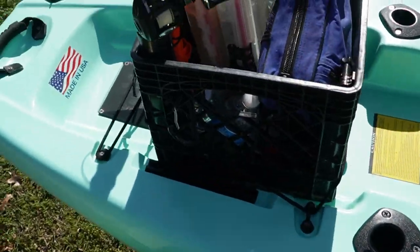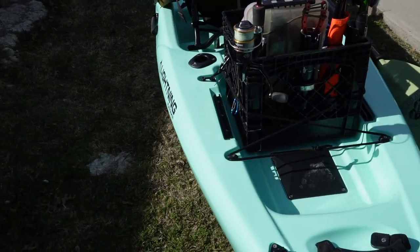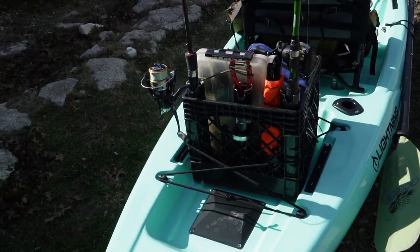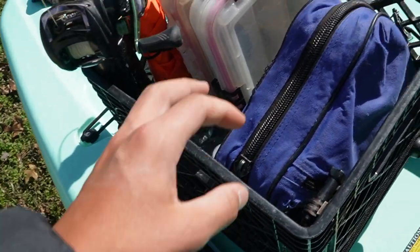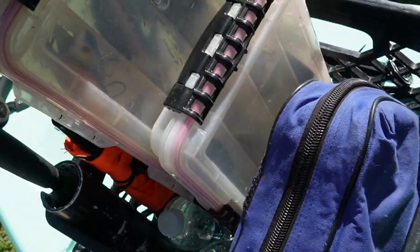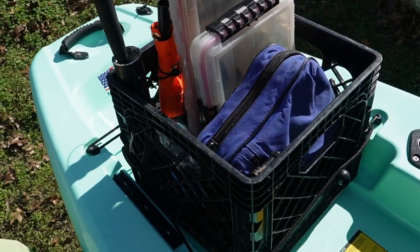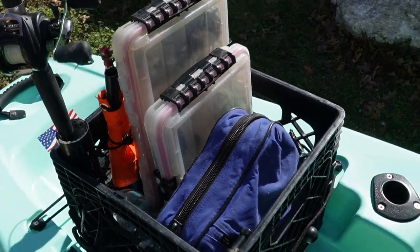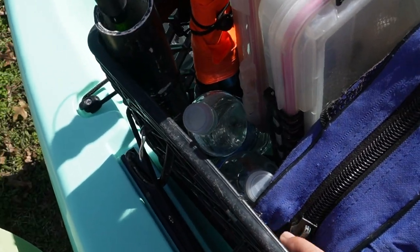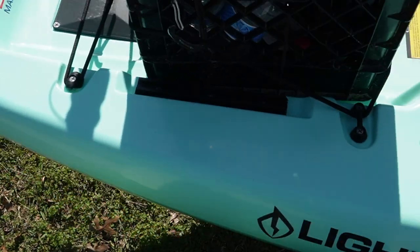Moving back to the back, we've got the crate. I keep it super simple so if I ever need to take anything out I can just take it all out and have the stock kayak. In the crate I've got a box of strappies, some miscellaneous tackle — everything from topwater to jigs to spinnerbaits, crankbaits, everything. I also have my worm bag, a few waters to stay hydrated, my light pliers, and some scent somewhere in there.